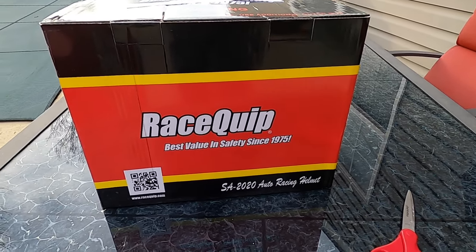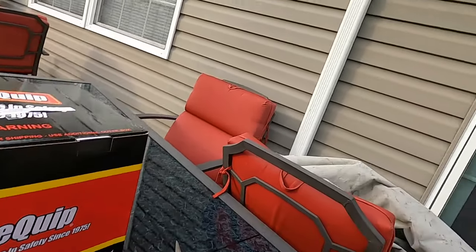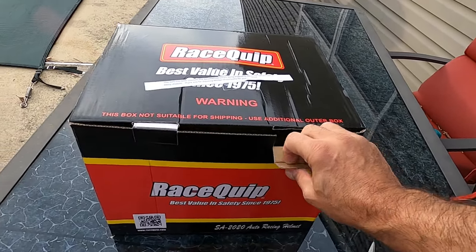Like I said, it's the RaceQuip Pro 20 and it's Snell rated for 2020. So we're going to unbox it, look at the rating, look over the helmet, go over a few features, give it a quick try on, and see what it looks like. All right, so let's unbox this bad boy — if I can do it with one hand.